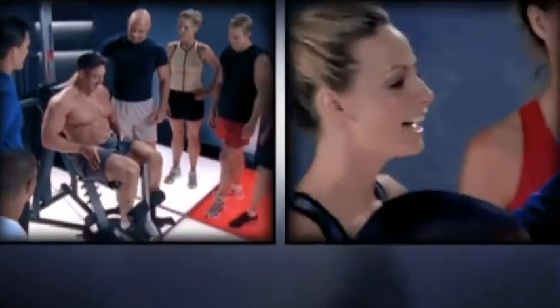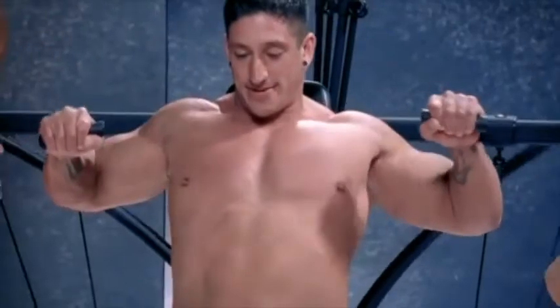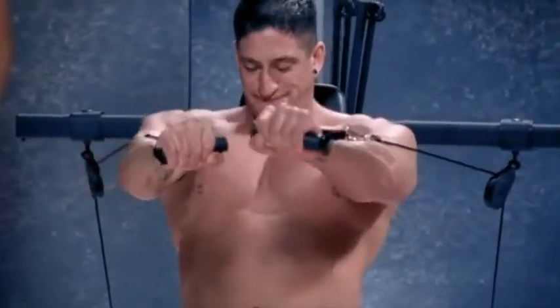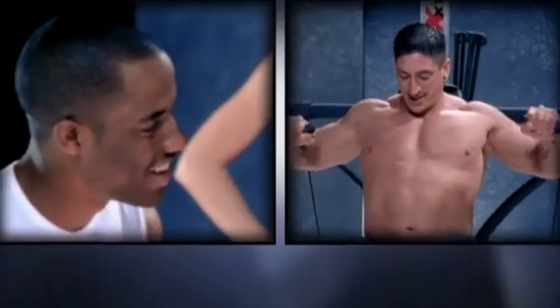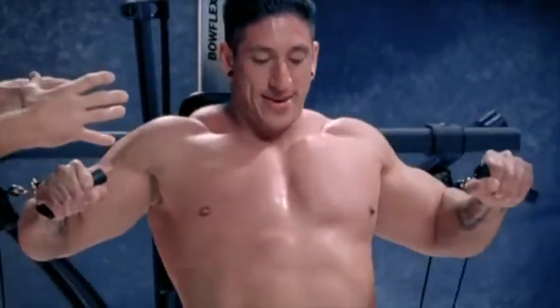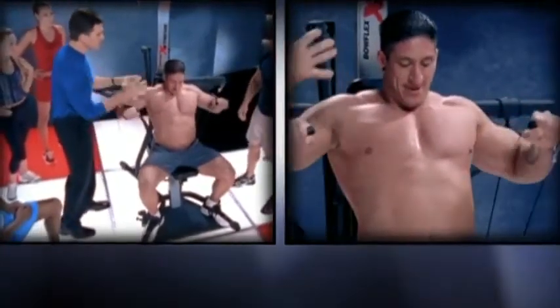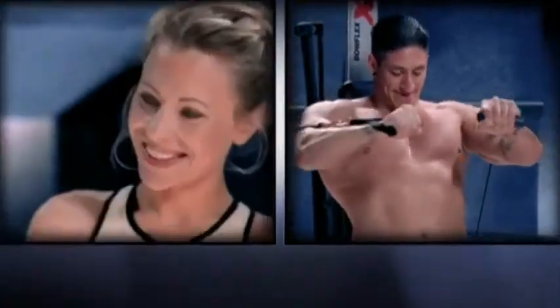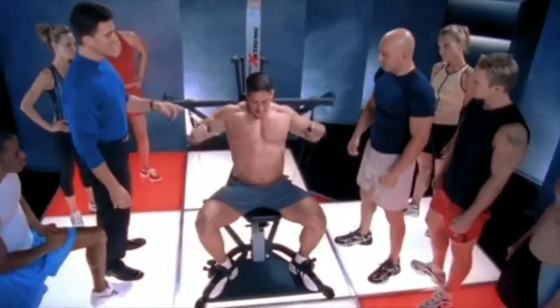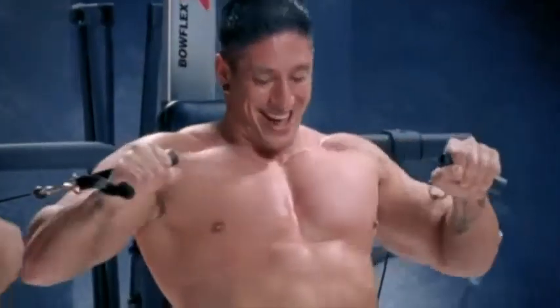We've got another 110 if you need it. We're going straight ahead. Just a little bit of a new motor pattern for him — he's getting used to it. But he's able to stabilize with all these muscles inside and out. He's doing so much more than just working his chest right now.